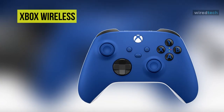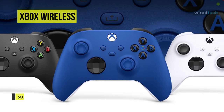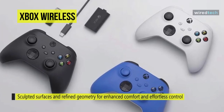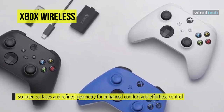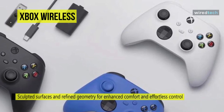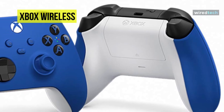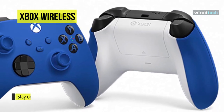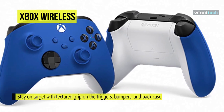Up next on the list, we have the Xbox Wireless Controller. It features sculpted surfaces and refined geometry for enhanced comfort and effortless control during gameplay. You can plug in any compatible headset with a 3.5mm audio headset jack. It includes Xbox Wireless and Bluetooth technology for wireless gaming on supported consoles, Windows 10 PCs, Android phones, and tablets. You can seamlessly capture and share content such as screenshots, recordings, and more with the new share button.